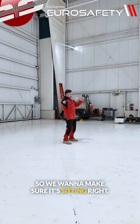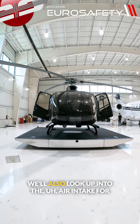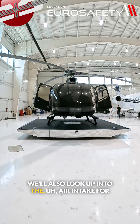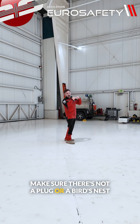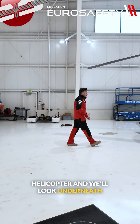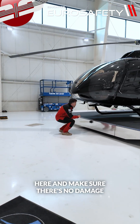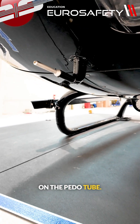We want to make sure it's sitting right, there's no leaks, and the blades look correct. We'll also look up into the air intake for the heat exchanger, make sure there's not a plug or a bird's nest up there. We'll come up to the helicopter and look underneath to make sure there's no damage on the pitot tube.